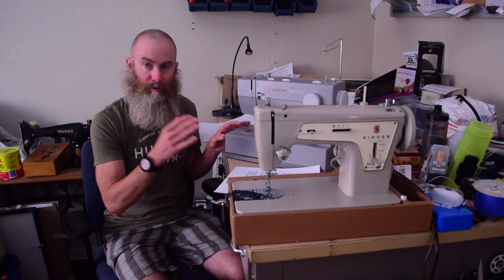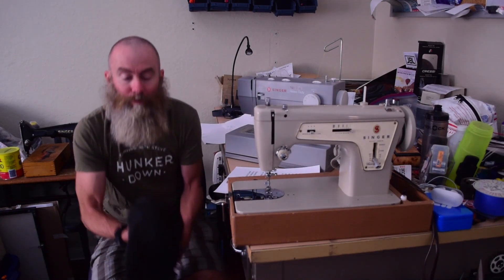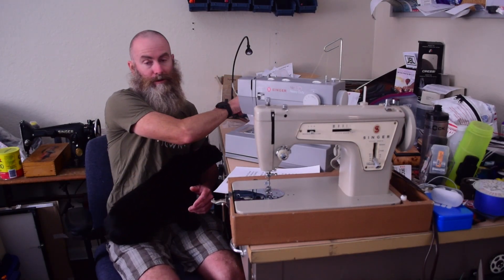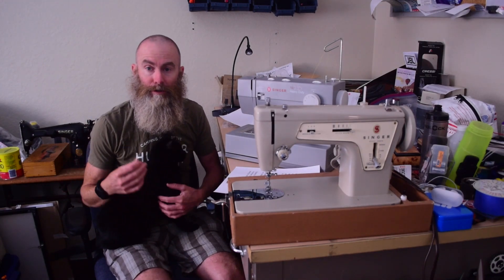I have a couple of things I want to clarify before I get to the testing. I want to be very clear that this is not a scientific test. I took a long strip of paper and sewed it with each machine with no thread, and I sewed for 10 seconds — with one exception you'll see in the video. I then counted the number of stitches and multiplied that by six to arrive at the stitches per minute.